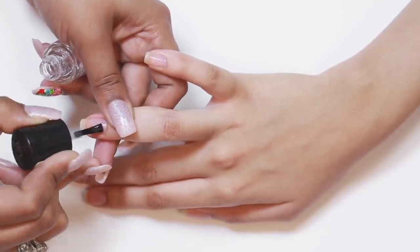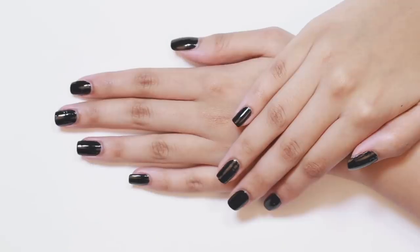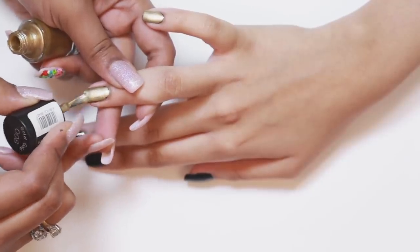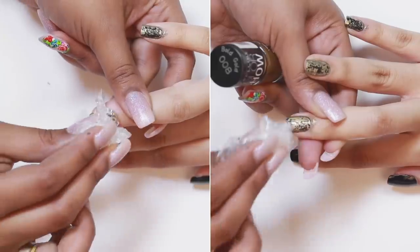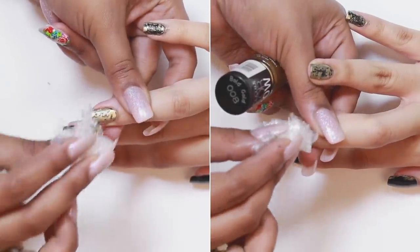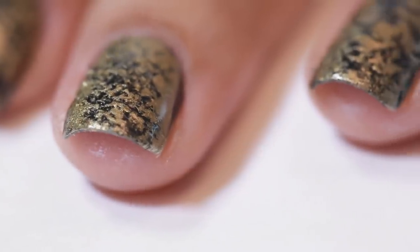Start by applying a base coat and follow it up with 2 coats of dark nail polish. Apply a third contrasting colour on top and use a small piece of scrunched up cling wrap to dab the nail polish and create a 3D marble effect. Finish by applying a generous coat of your top coat to protect your masterpiece.